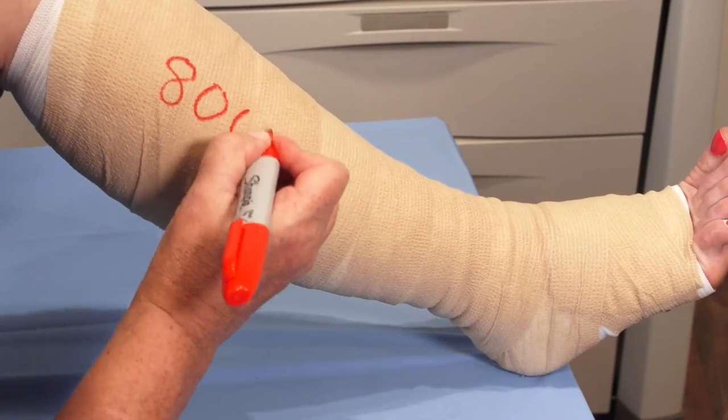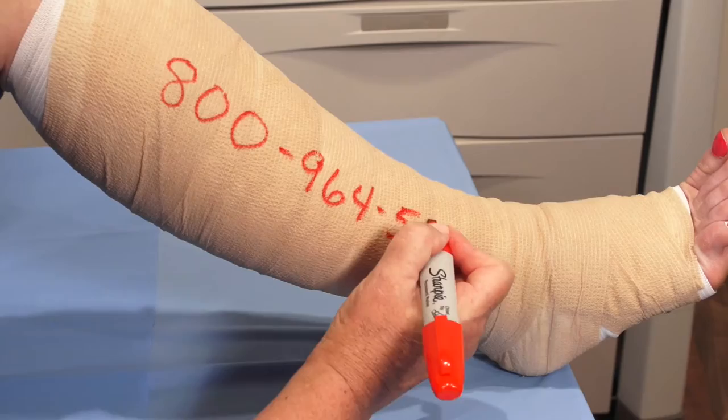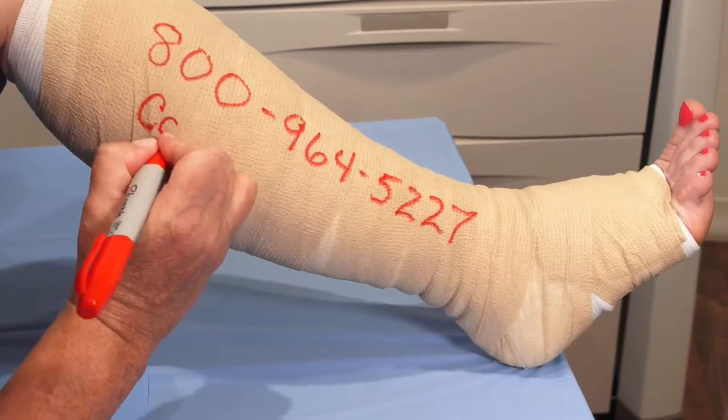For more information, call 1-800-964-5227, or visit cardinalhealth.com.